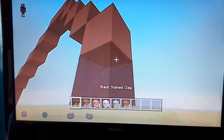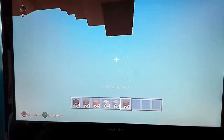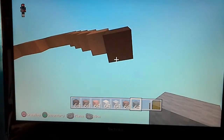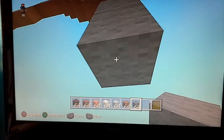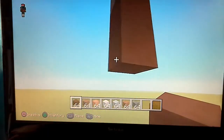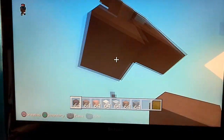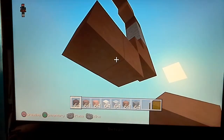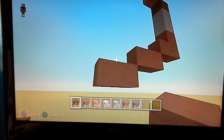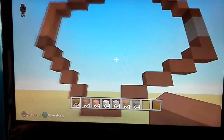Then you're going to want to take out your black stained clay and do another bottom-right diagonal. Then with your dark grey wool — you're going to need some dark grey wool — do two dark grey wool underneath that. Then take out your black stained clay again and go down by two and then left by one. Then a bottom-left diagonal and go beside it by one. Do another bottom-left diagonal and go beside it by one. And then another bottom-left diagonal and go beside it by one. And it should join up.